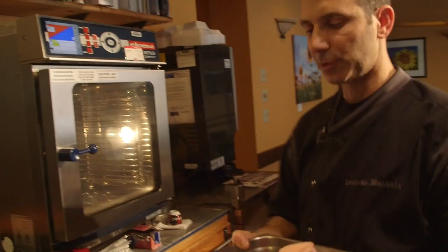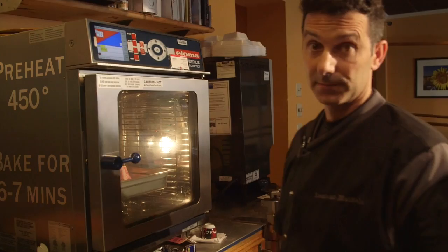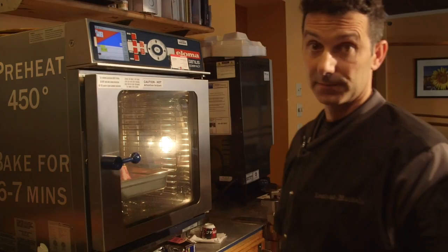For the first step, you get the bones in a large pan and stick it in your oven. Make sure your oven is preheated, okay? So I stick it inside there. 450 degrees for six, seven minutes. That should be enough.